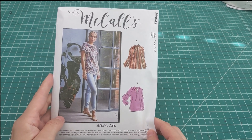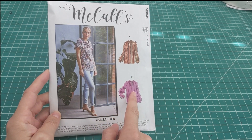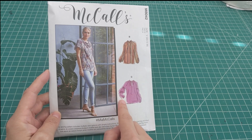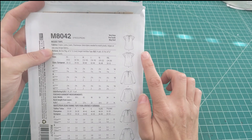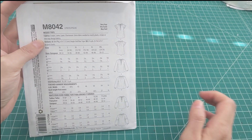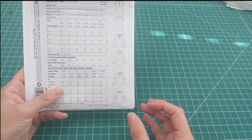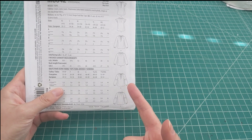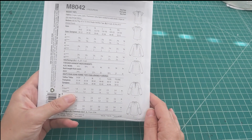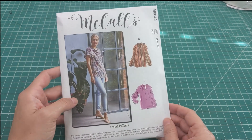This is another blouse — they're starting to look the same but this one ties at the neck. It has a dropped shoulder that becomes more billowy. Looking at the line art: short sleeve options with a soft shoulder — great for color blocking or different textured fabrics. I think a sheer fabric at the bottom of the sleeve on View C would be nice. Fabrics for this pattern include crepes, lamé, lawn, and charmeuse — nice flowy fabrics. That's pattern 8042.